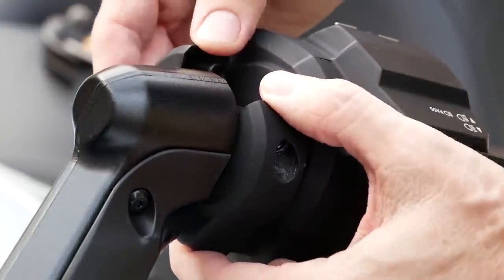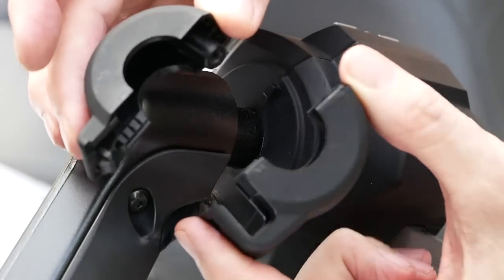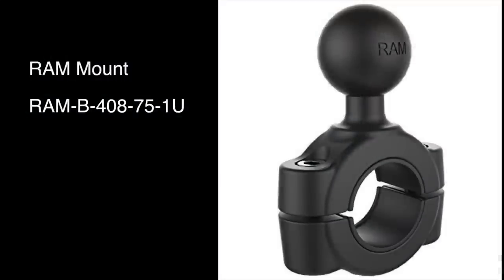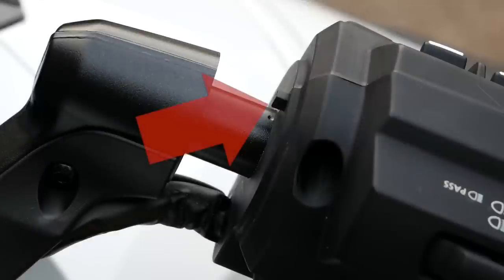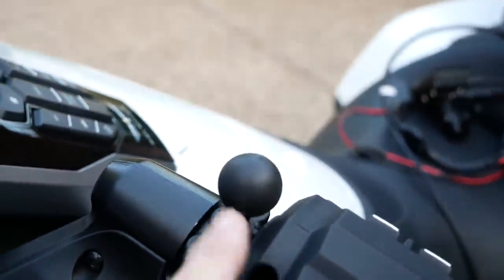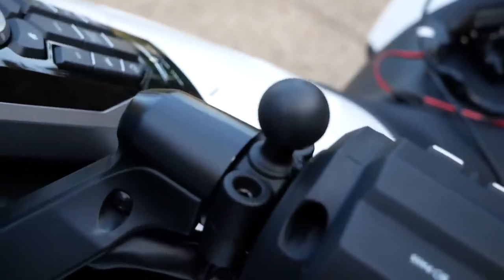Of course you want to store this trim ring somewhere — don't throw it away, you may want to reinstall it later. Here you can see the round bar that we're going to be mounting to. I'm going to be using this RAM mount — there's the part number and I'll put a link for Amazon in the description. To get the RAM mount to fit, you may need to file off just a tiny bit of the mounting pin. Here you can see the RAM mount installed in that area — I filed off just the tiniest amount of that pin to get it to fit in place.